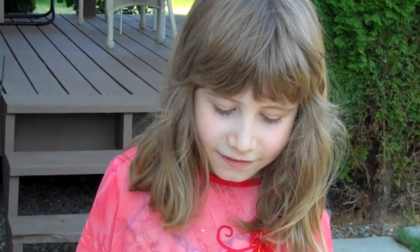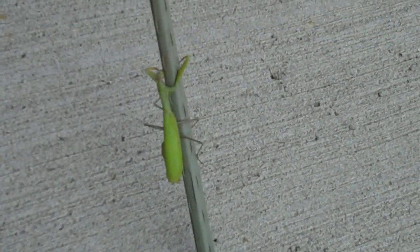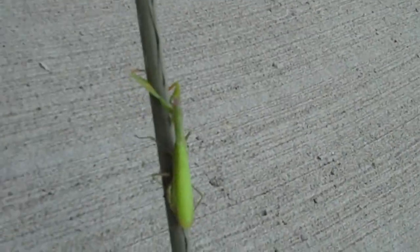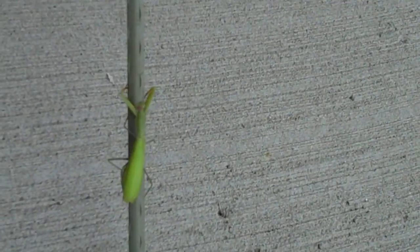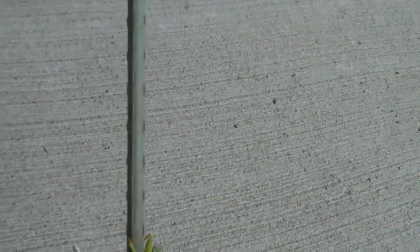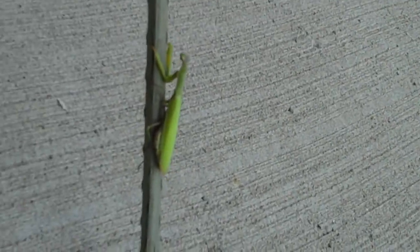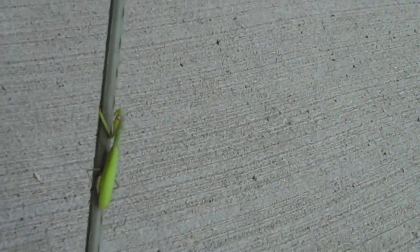So, this is a real life one. It has wings on it, as you can see. It has these little claws that they use for fighting — when they're fighting with another praying mantis, or if they're trying to fight with some animal they're trying to kill and eat.